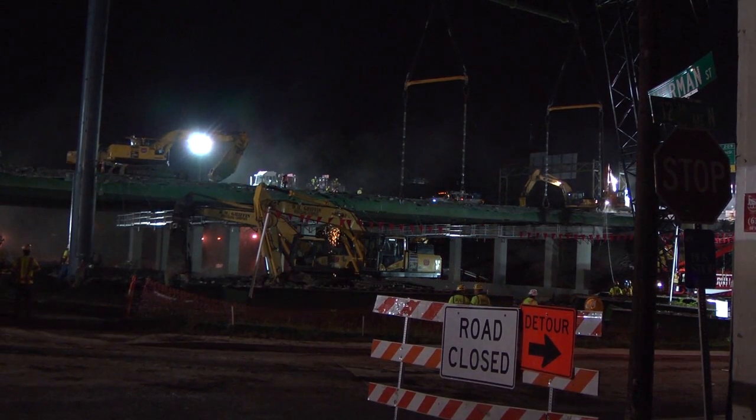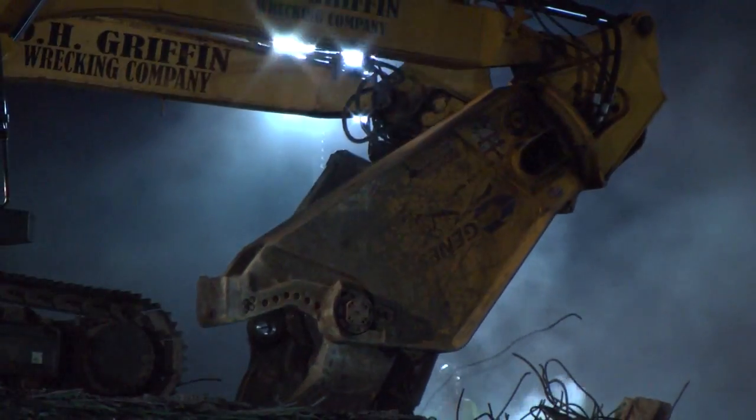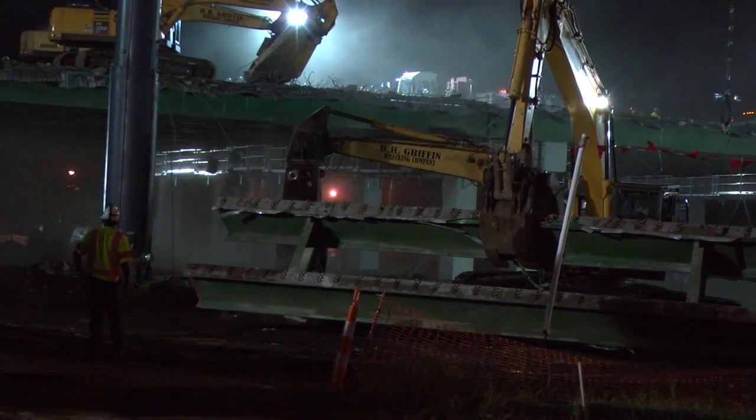The I-40 bridge over Herman Street was expected to be the most challenging of the Fast Fix 8 project. Nearly 400 feet of material had to be demolished and replaced in 58 hours.